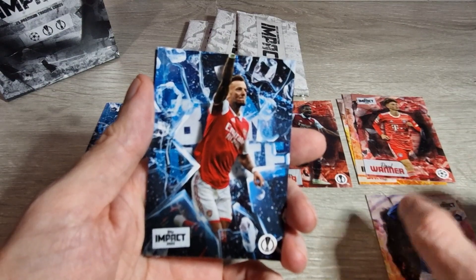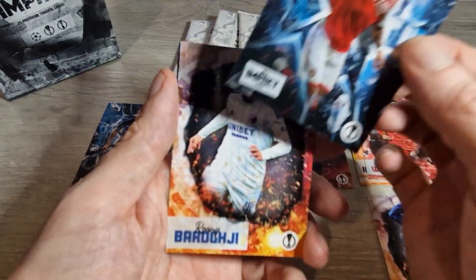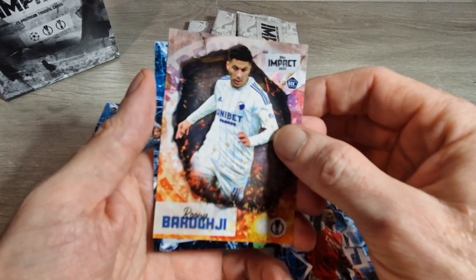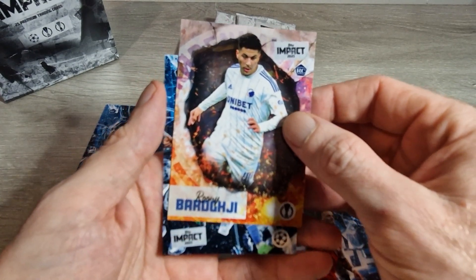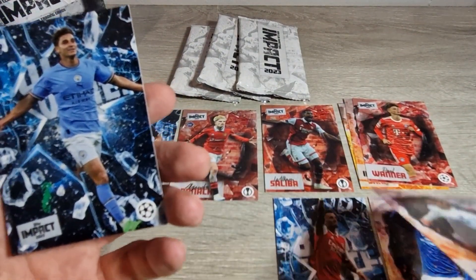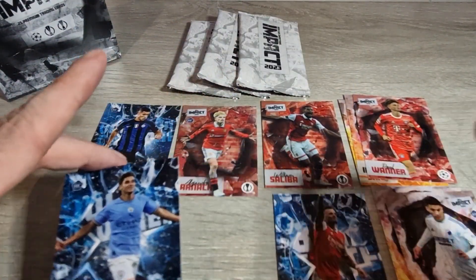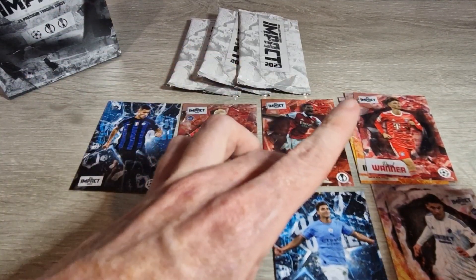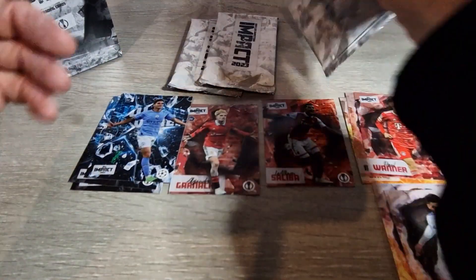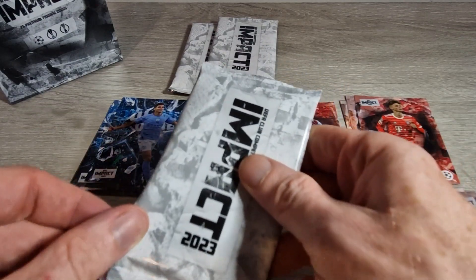Here's another one — it's Ben White. There's also a Rooney Barcia rookie that some people are chasing this year. Behind that I'm not sure if this is a numbered one or another base, but it looks like — yes — that's Julian Alvarez. Julian Alvarez base again, still a nice card. We'll put him on top of Ben White there.